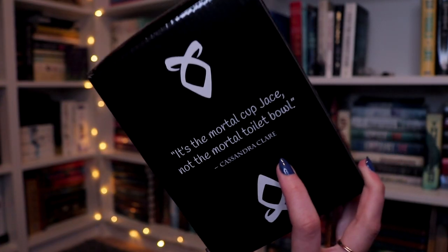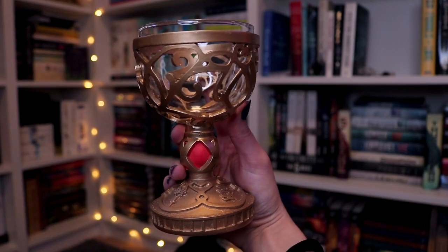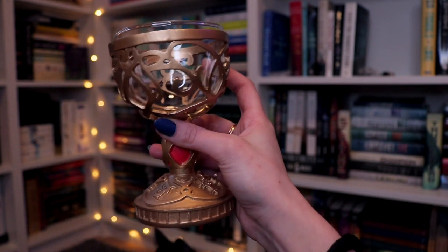It says the Mortal Cup and it says officially licensed — that's exciting. It's the Mortal Cup, Jace, not the mortal toilet bowl. That's when Jace says he thought it would be bigger. Oh my gosh, this is so fancy — it's removable so you can actually clean it, and you can use it if you want to drink from it. I've always kind of wanted a Mortal Cup to put on my Shadowhunter shelf, but I never knew how to go about getting one. So this is so cute and convenient. It's a Mortal Cup replica brought to us by Fairyloot. I didn't think that Fairyloot would have made it. I'm already very impressed.